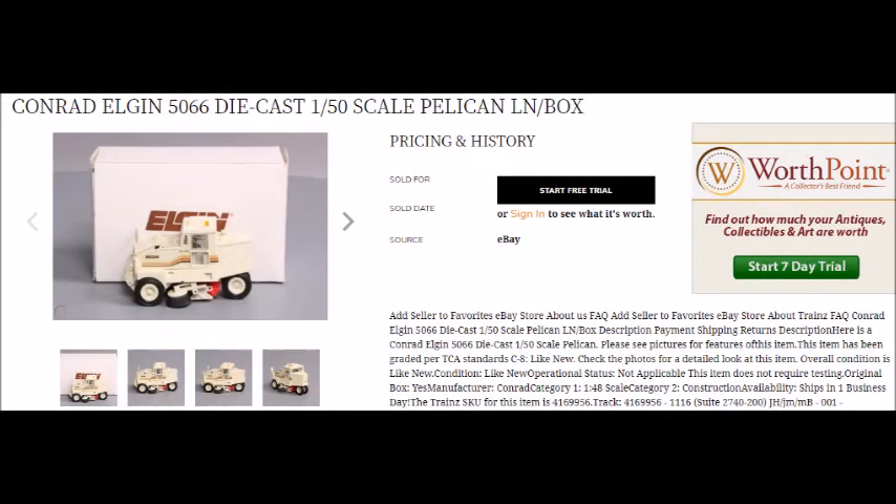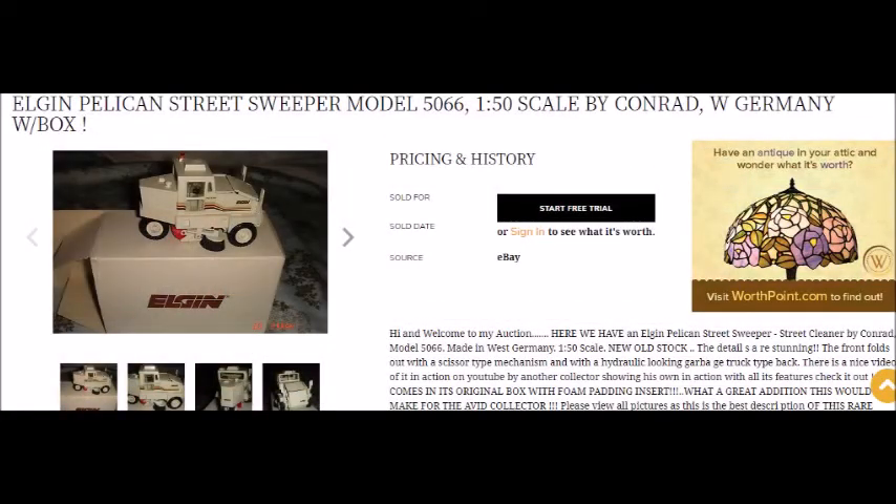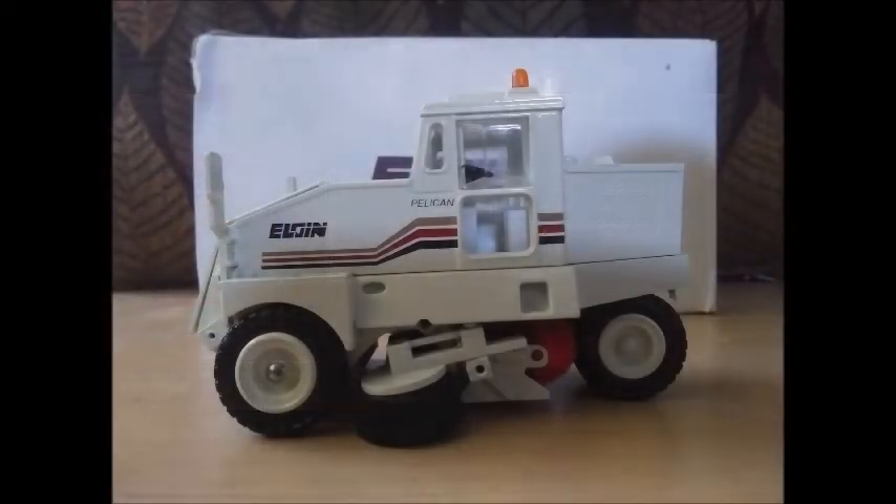As far as how they do in the market, they're actually pretty desirable pieces among collectors. They typically go for upwards of anywhere from $50 to $100, and sometimes even more. That's mainly because aside from Conrad being among the gold standard of scale models at the time, these really weren't meant to be in the hands of collectors like me or you. They were specifically made for Elgin as a marketing agreement between them and the then West Germany based Conrad — yes, this was that long ago.